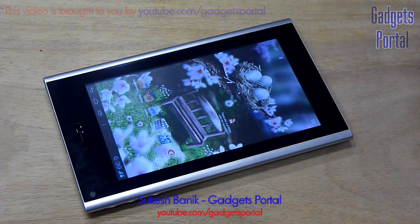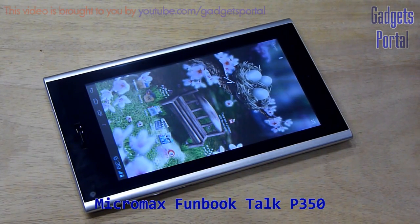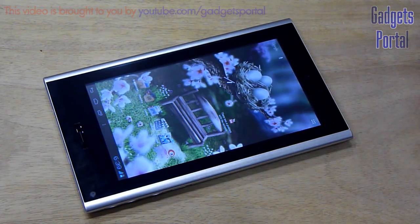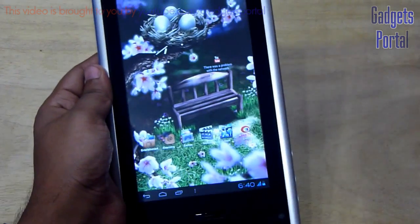Hello everyone, this is Shukwesh Bhunik and we are watching Gadgets Portal. Today I am going to make a full hardware review on the new Micromax Funbook Talk P350. You must have already seen the unboxing and hands-on review and also the gaming review. Now in this video I am going to make a couple of tests along with the benchmarks on this new tablet from Micromax which can also make calls.